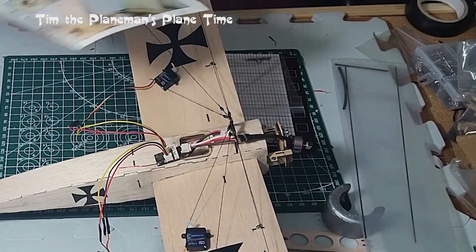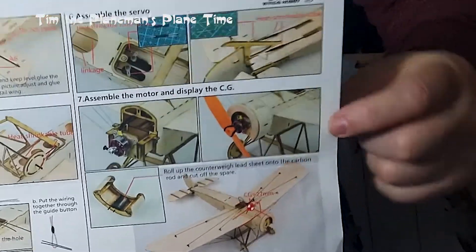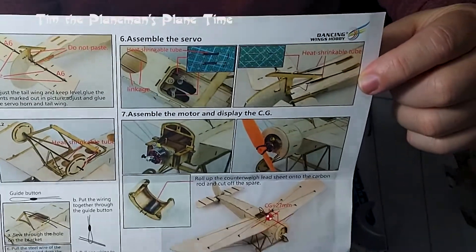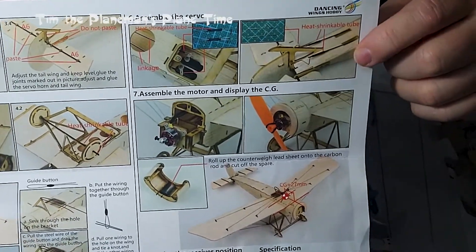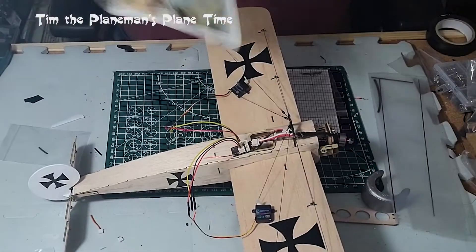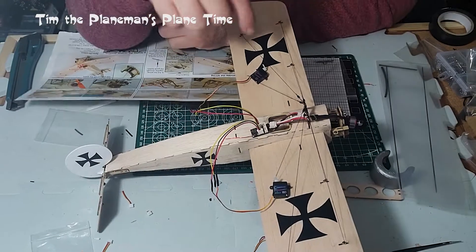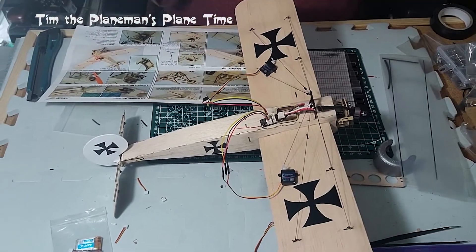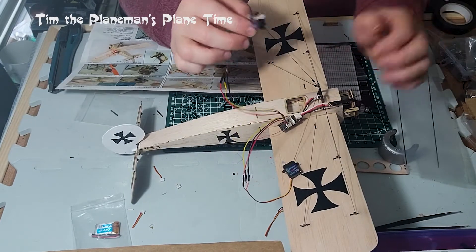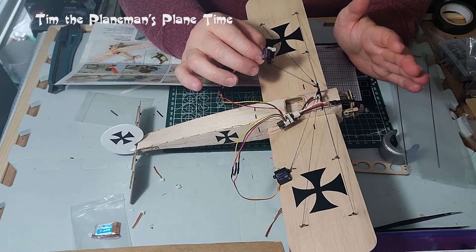There are two pictures on the plan at number six that explain everything you need to know about doing this. Not a lot of detail and it's very fine — I got my magnifying glass out to have a look. What I think I figured out is that I'm going to have to do it in careful steps in order to get this all to come together correctly. So this is my plan, and we'll see how the plan comes out in reality.